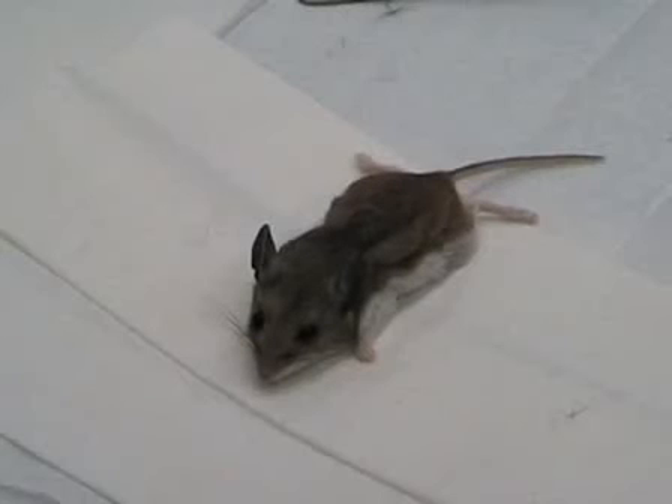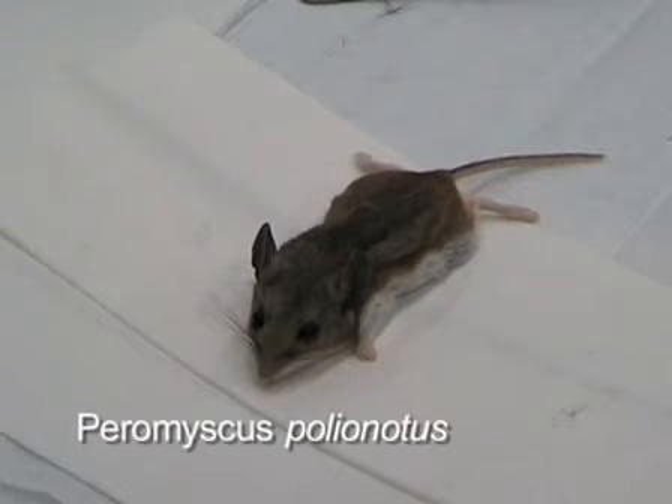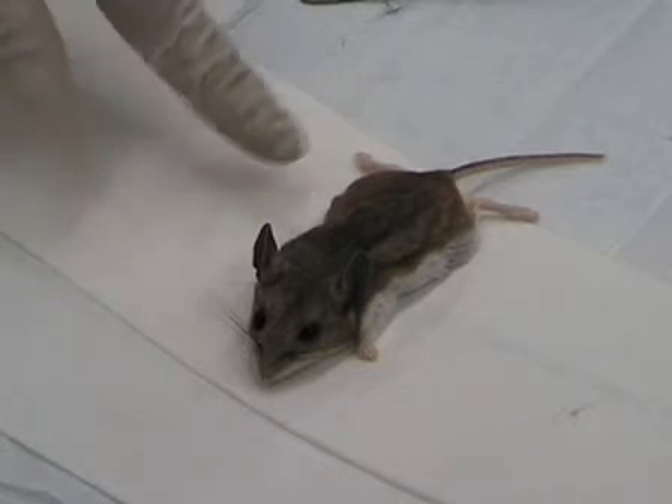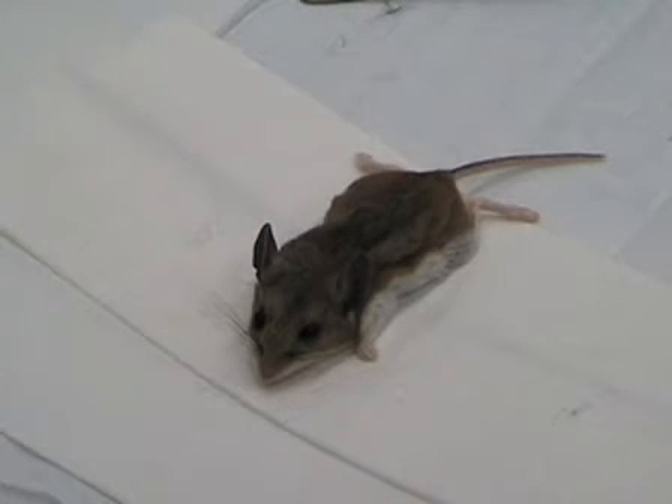The mouse or rodent we're using is Peromyscus polionotus. Peromyscus are actually the most abundant endogenous North American mammal. Polionotus is found in the Florida southeastern region of the United States. As you can see, it's a little bit larger in the eyes than Mus musculus. In addition, it has a lighter coat, which helps it blend in with the sand dunes found in the Florida region.